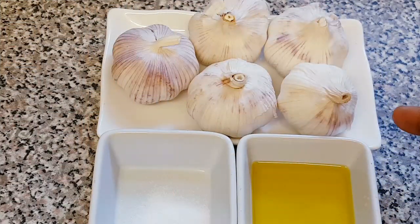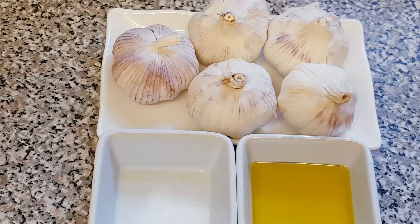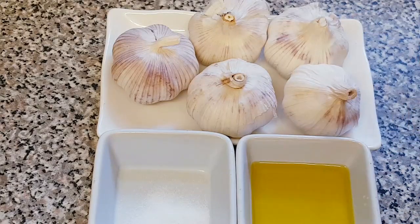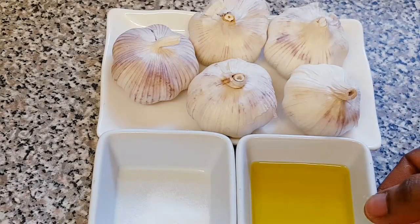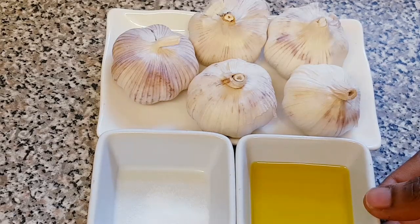This is what I've got to make my garlic paste. I have some olive oil, salt, and some garlic. The reason for using olive oil is to enable you to preserve it for a very long time.